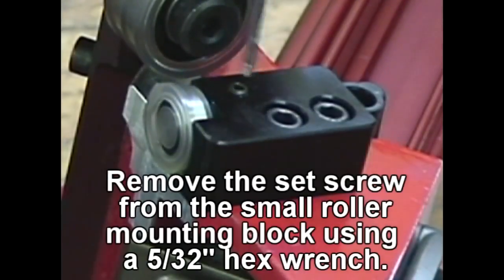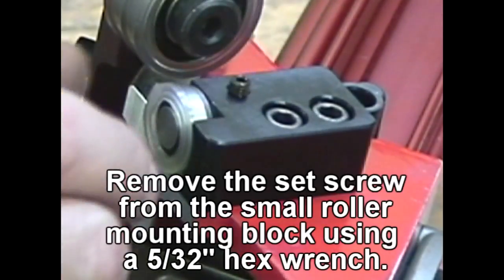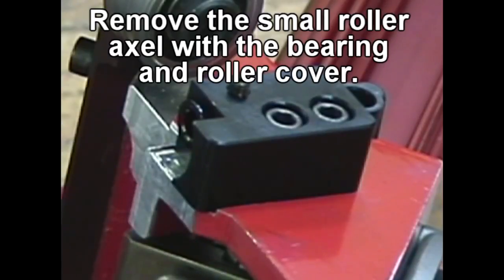Remove the set screw from the small roller mounting block using a 5/32 hex wrench. Remove the small roller axle with the bearing and roller cover.